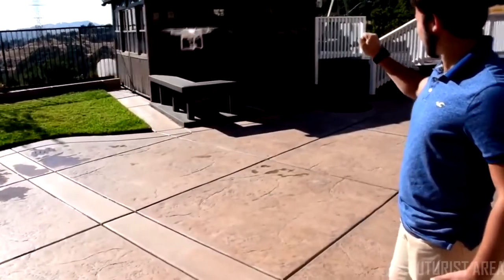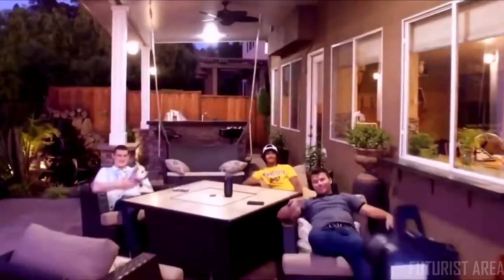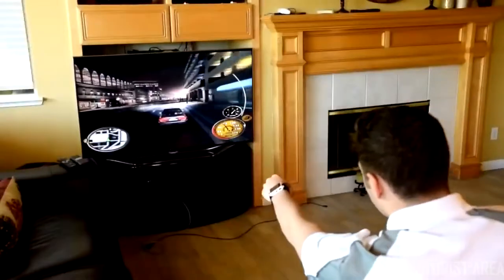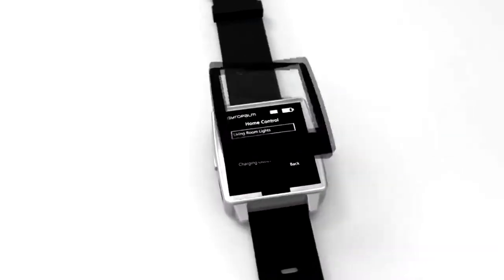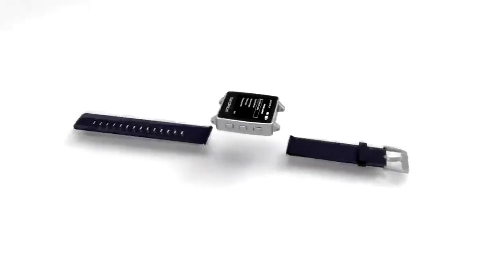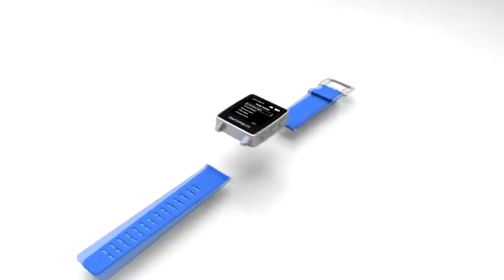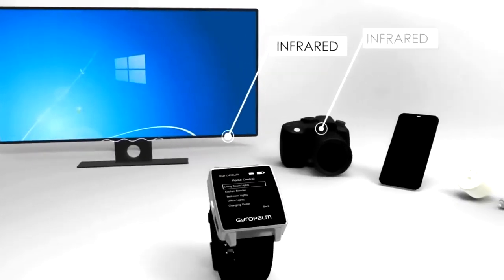You can also use GyroPalm to fly a drone, control your phone, take photos, and play video games. Our premium product features durable Gorilla Glass, IP55 water resistance, interchangeable watch straps, and our patented multi-protocol wireless system.